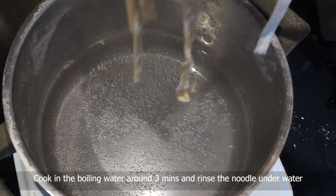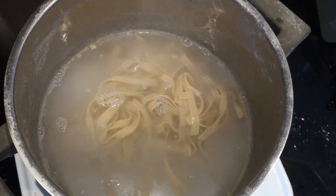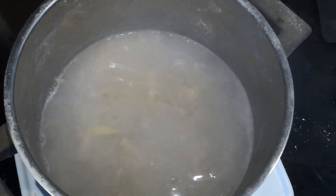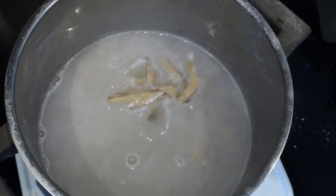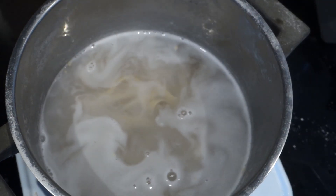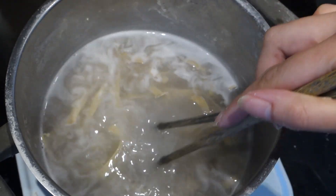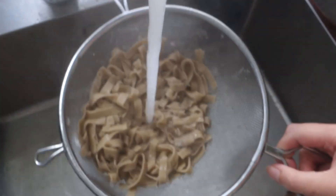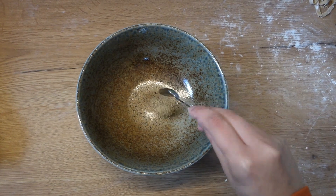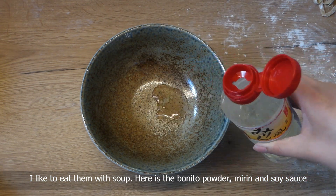Cook in boiling water for around 3 minutes and rinse the noodle under cold water. I like to eat them with soup — here is the bonito powder, mirin and soy sauce.